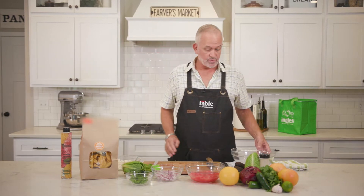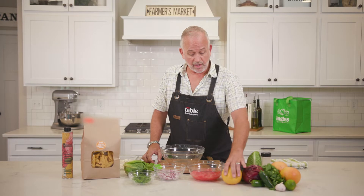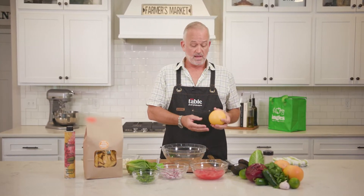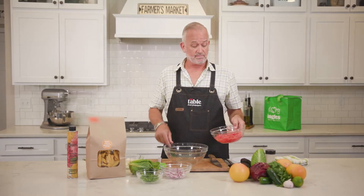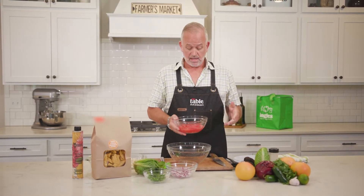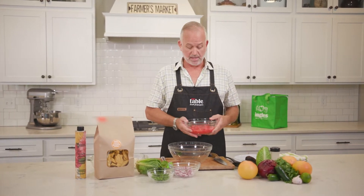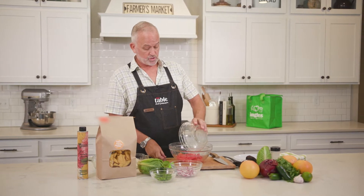First of all, the base is going to be grapefruits. We're going to take one grapefruit, skin it, take the pith off, and what's left is the juice and the rest of the grapefruit so you don't have any of that membrane on there — it's all clean. You can buy this already pre-done, but be careful of the syrup because it has a lot of sugar in it. So I'm going to take all the grapefruit with the juice.